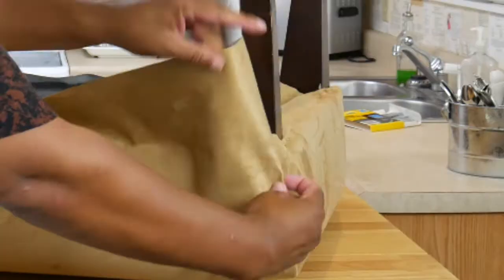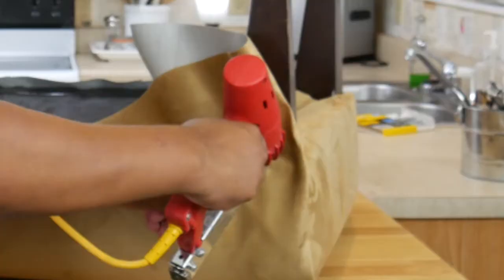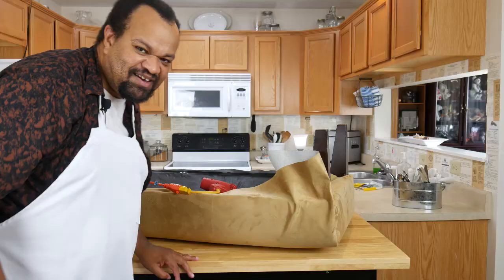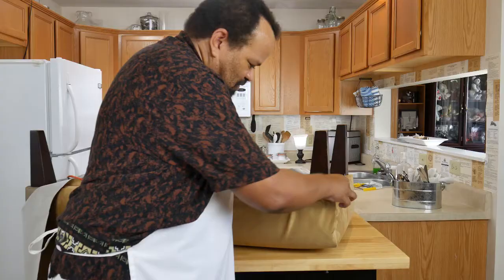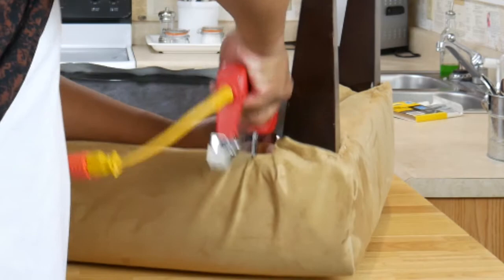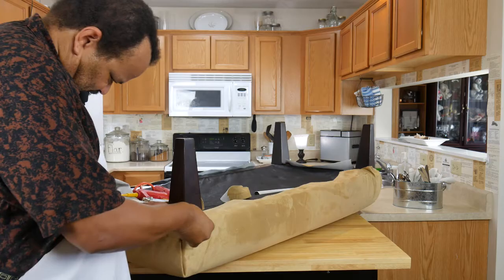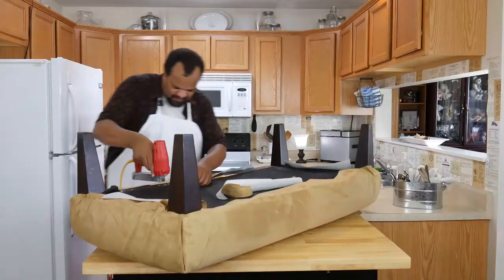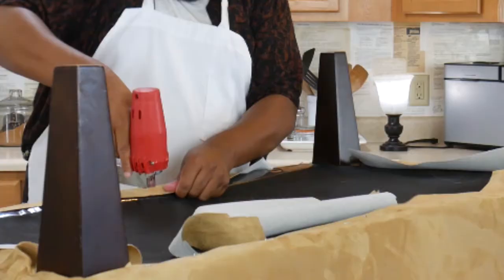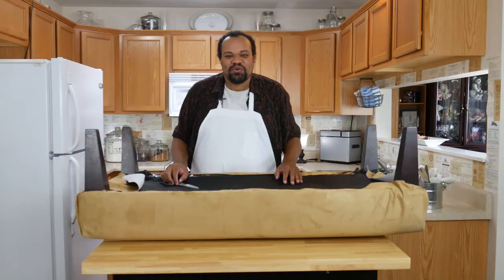On the front corners, I'm just folding the material back. I'm going to put in a temporary staple and then cut this. Once that is cut, I'm just going to staple it down. Once everything is stapled down, go ahead and trim off the excess.